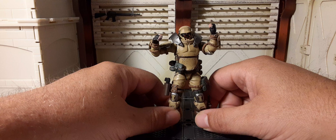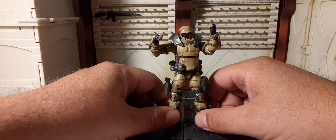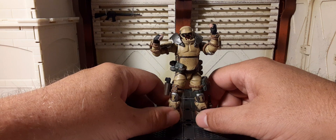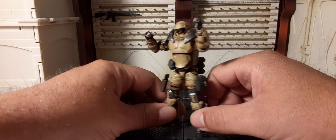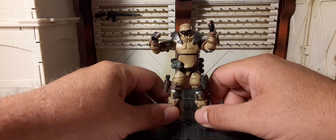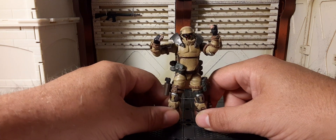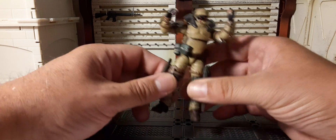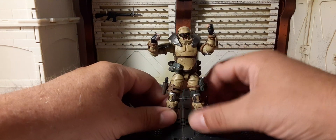So here's a top secret tip: if you like these figures around the four inch, bulkier style, the secret for vehicles is going up a scale to 1:16. If you have 1:18 scale figures, you're not traditional 1:18 scale, so you need a 1:16 scale vehicle. Do some custom work and you can put some pretty cool vehicles with your figures.